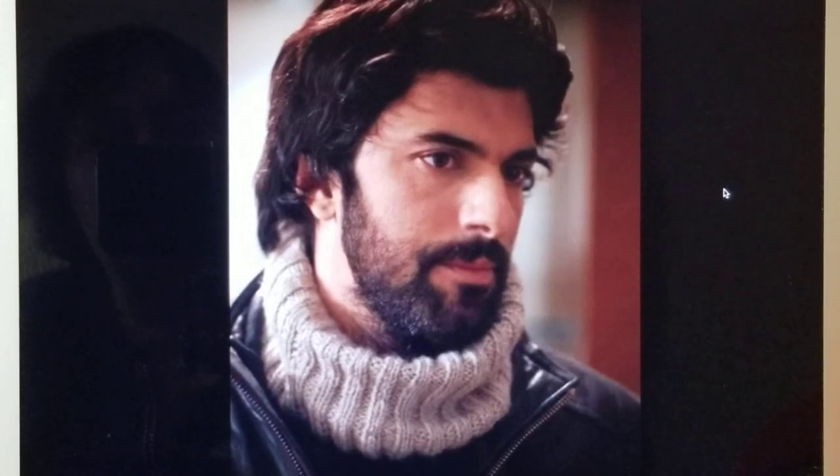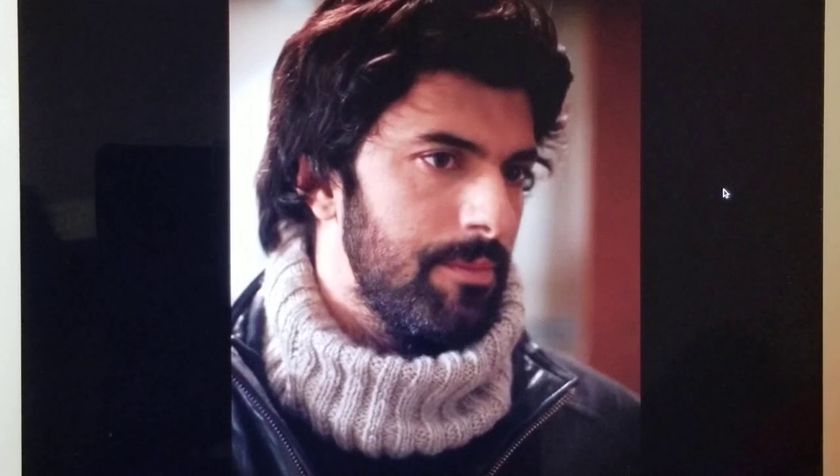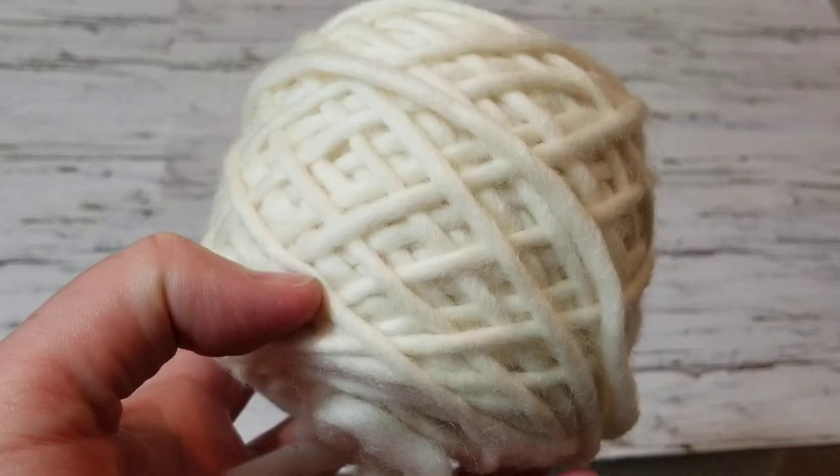Hello, this is Frida, welcome to my channel. For today's tutorial I am going to show you how to knit this lovely cowl or neck warmer. I've been watching a Turkish movie and I really enjoyed how this police officer was wearing this neck warmer in winter, and so I thought to myself, let me knit this.